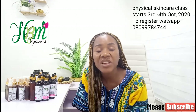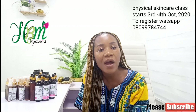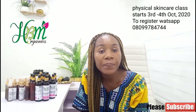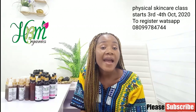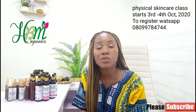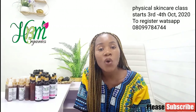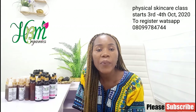Most of the time when you make your lotion, before one week or even three days it will turn brown. I'm going to teach you how to stop your lotion from becoming brown and oxidizing. I'll also be covering penetration enhancers in skincare — what you need to add to your skincare product to make it penetrate into the layers of the skin and carry out what you formulated that cream to do.